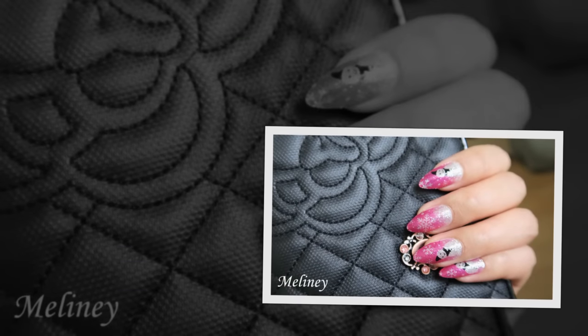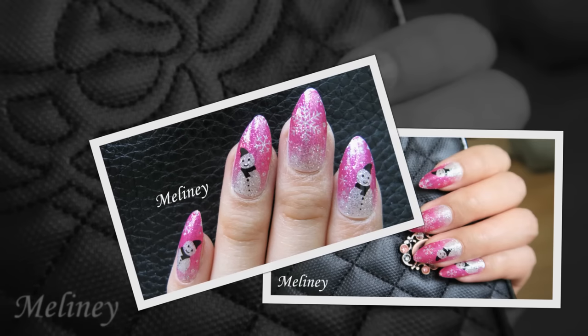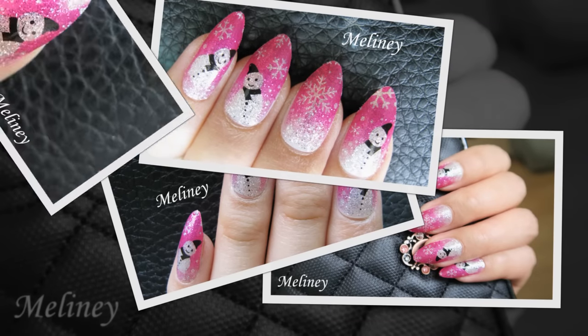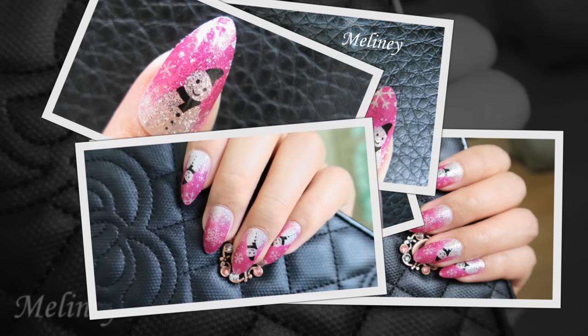Hi everyone, happy holiday season! Every year I hold December giveaways on my channel and this year is no exception. There will be weekly giveaways all throughout December, so make sure you don't miss any of my videos this month for your chance to win lots of nail supplies. All prizes will be from my website melanie.com. Please watch till the end of the video to find out how you can enter.